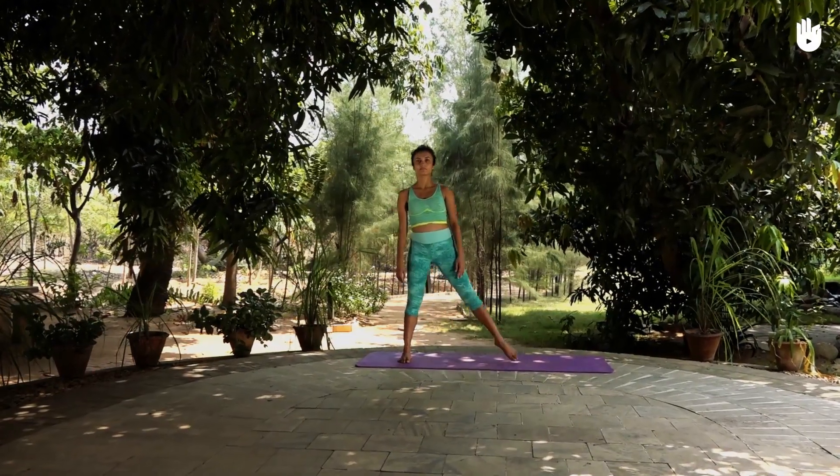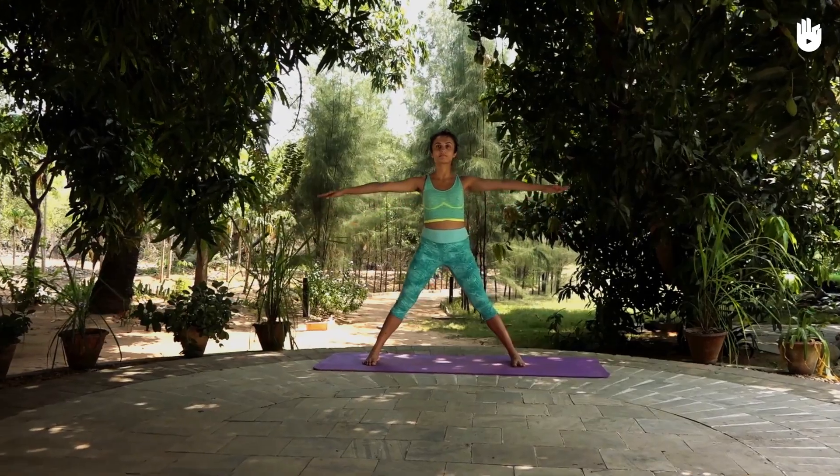The following pose is the extended side stretch. Look up and breathe normally.